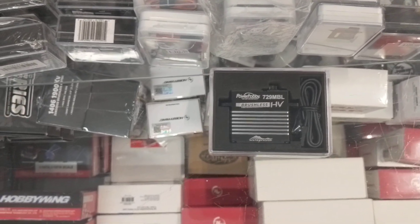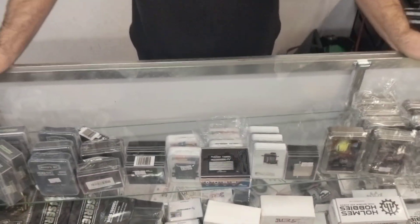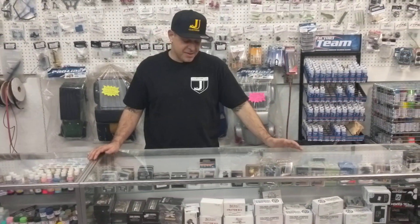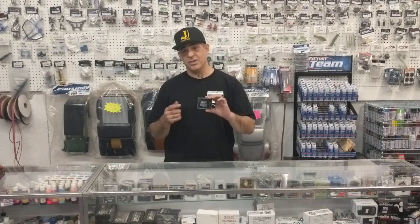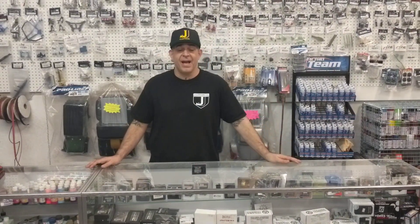Really sweet. The servo actually comes with a 25-tooth aluminum horn for that price of $89.95. So if you guys are in the market for an aftermarket servo that can support pretty much any application, this is one to check out. You can visit our website — just search Power Hobby and you'll see their product on there. You can also email us or call us — we're happy to help you out.